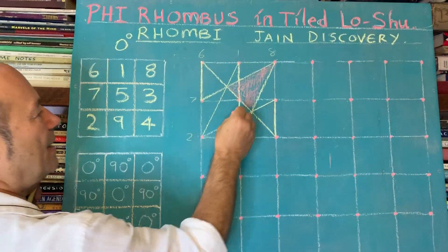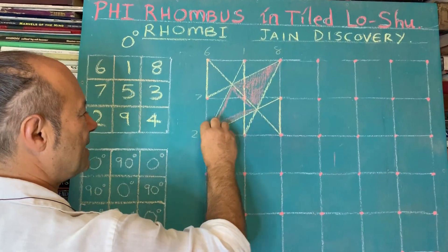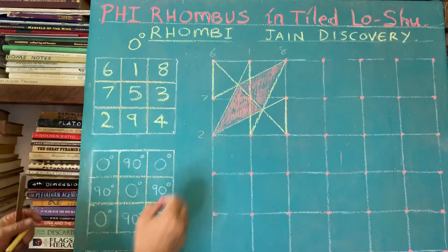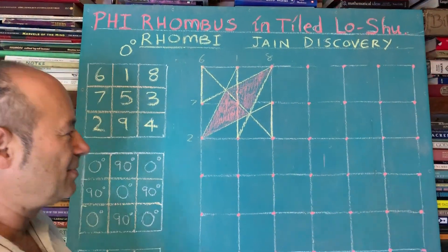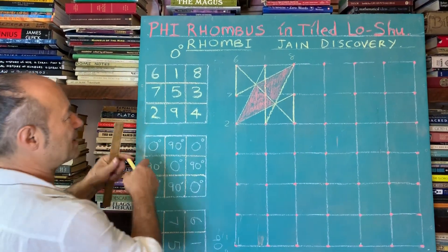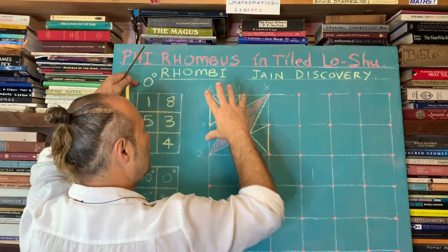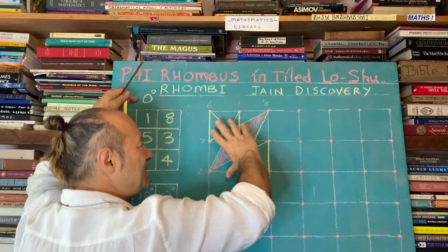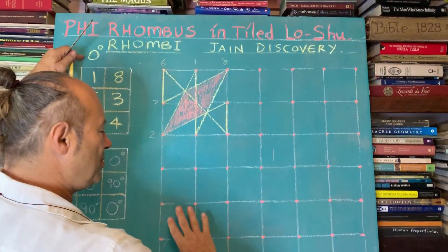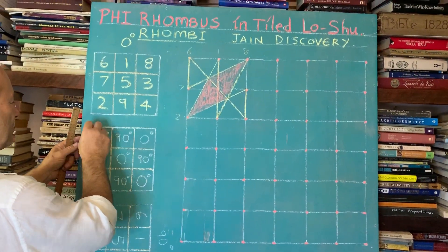That's called a Phi Golden Triangle, but when we put the two together it's actually an elongated diamond. We're going to draw this nine times. The rule is that every time we draw it a second time, instead of tiling it at zero degrees, I'm going to turn it at 90 degrees. So I'm alternating: 0, 90, 0, 90, 0, 90, 0, 90, 0.